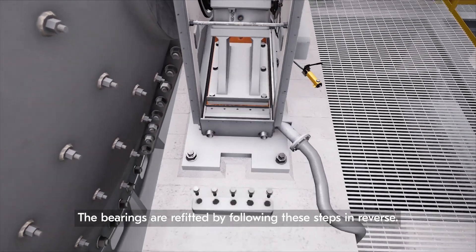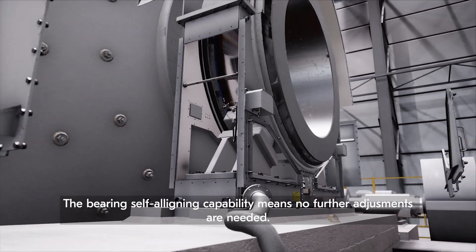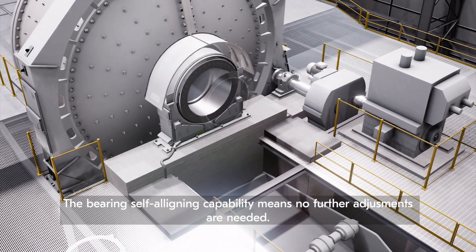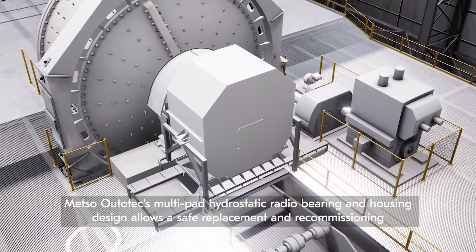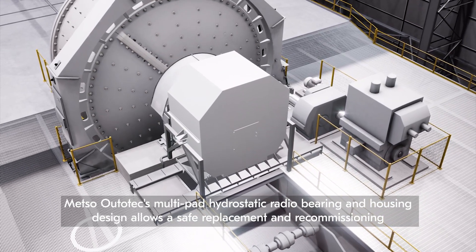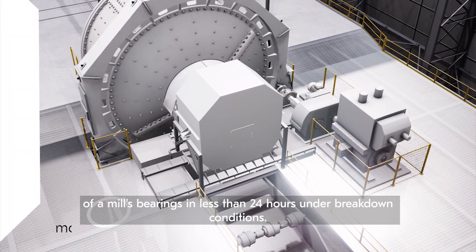The bearings are refitted by following these steps in reverse. The bearing self-aligning capability means no further adjustments are needed. Outotec's multi-pad hydrostatic radial bearing and housing design allows the safe replacement and recommissioning of a mill's bearings in less than 24 hours under breakdown conditions.